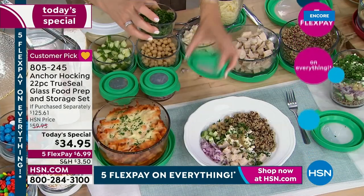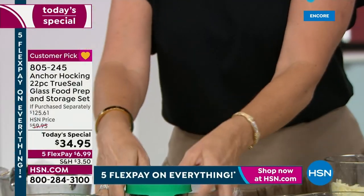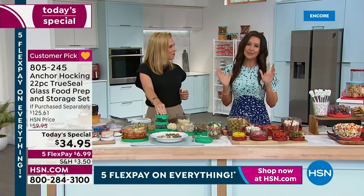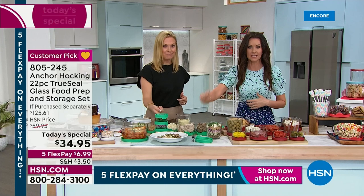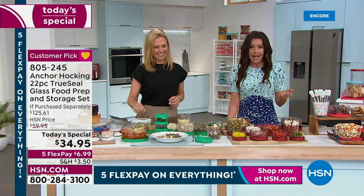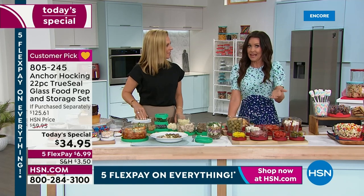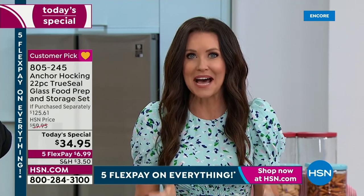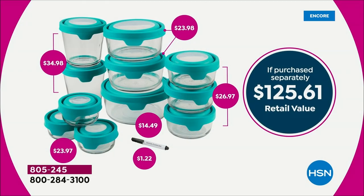For taco night with friends, I used Anchor Hocking to cut and cook everything ahead of time, lay it all out on the table — tomatoes, cheese, meat, beans — and everybody helped themselves. Then put the lids on, done. This is your chance. You may not have gotten a deal this great, but even at full price I felt like I got a steal. Anchor Hocking is a lifetime investment.